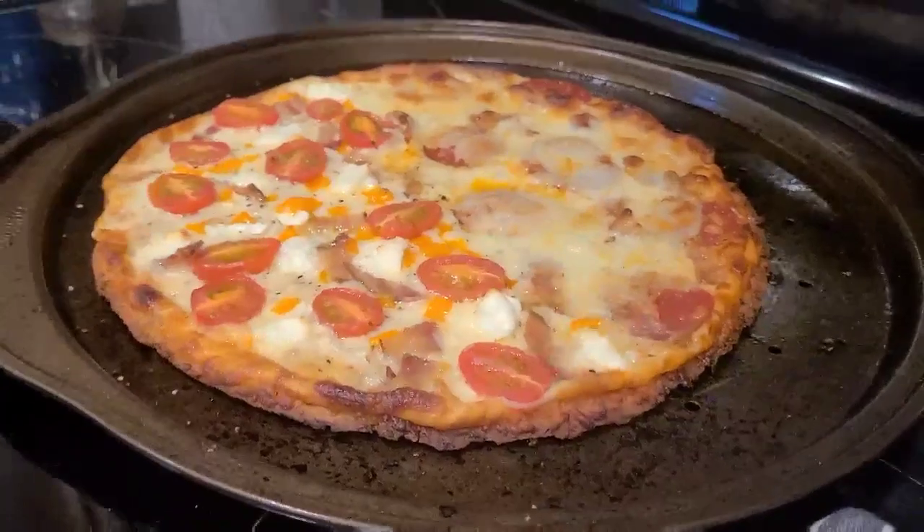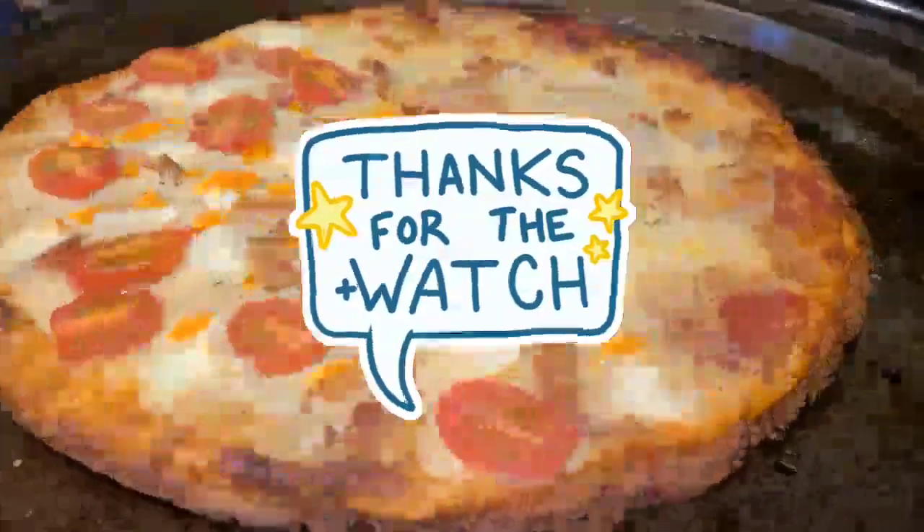And as always, follow me on Instagram at ketosismom.net. Enjoy, guys. Pizza!